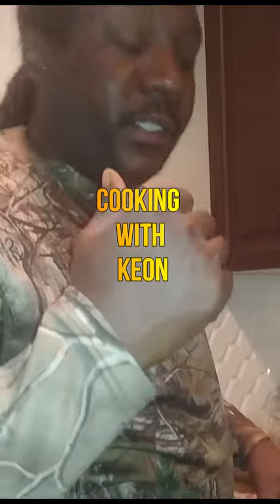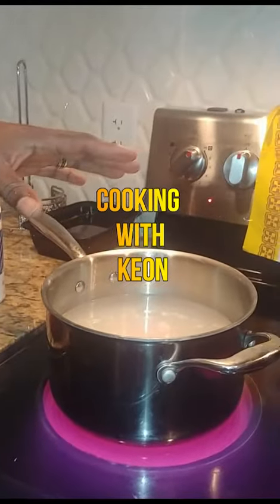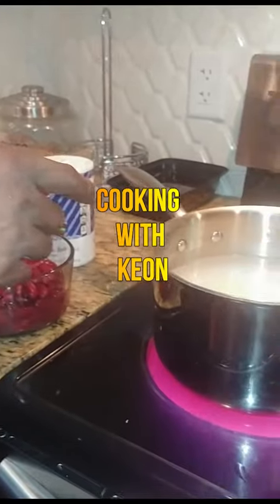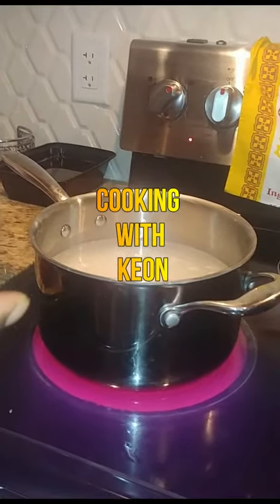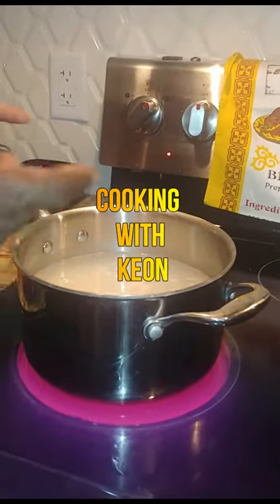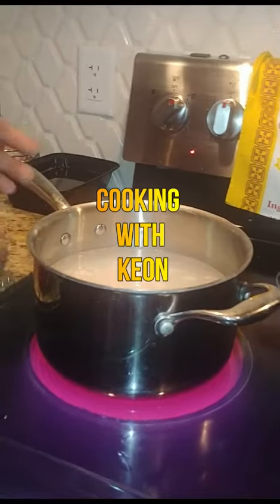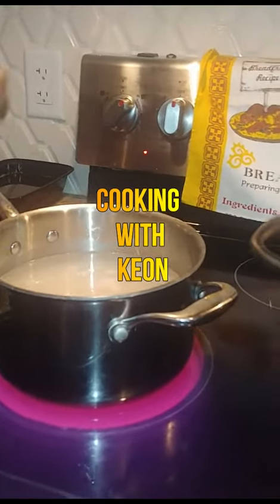So as that marinates, we'll start on the rice. I got two cups of rice in here and two liters of water. I usually wash the rice with water first, and that does two things: it removes any particles in the rice, and it also removes the starch — because you don't want too much starch in your rice.